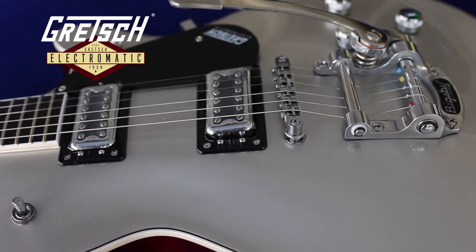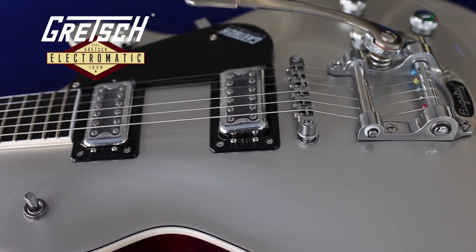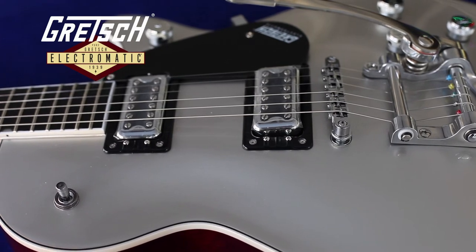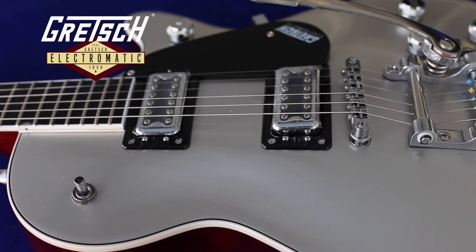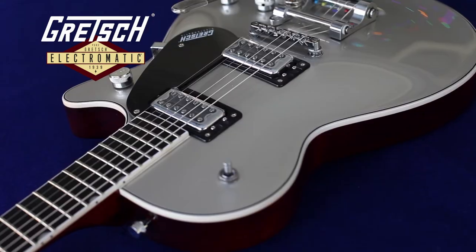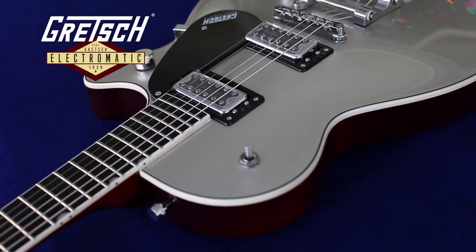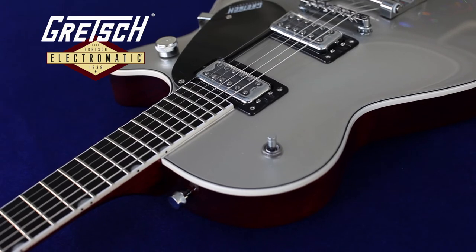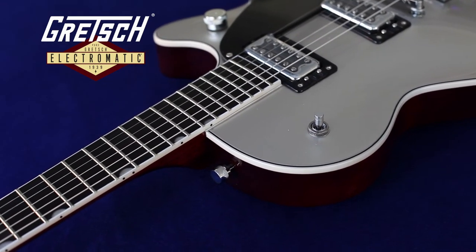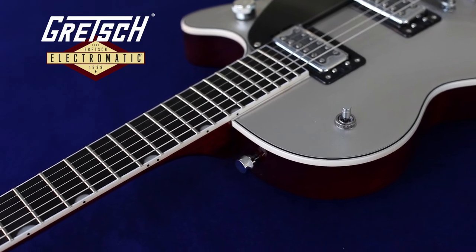The neck on the 5230T, which is the same guitar with a Bigsby tremolo, has a completely different neck shape. In fact, all the other guitars in this series — including the double cut 5222 and the 5232T — have narrower and thicker necks. Some people like a bigger neck, so this would be a better choice if you like more wood in your hands.